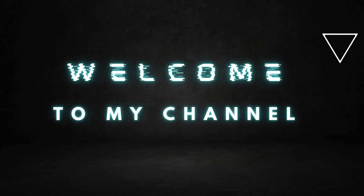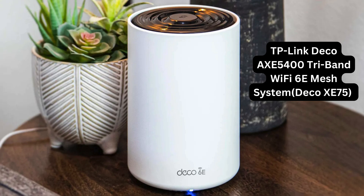Welcome to my channel. TP-Link Deco AXE 5400 Tri-Band Wi-Fi 6E Mesh System, Deco XE75.